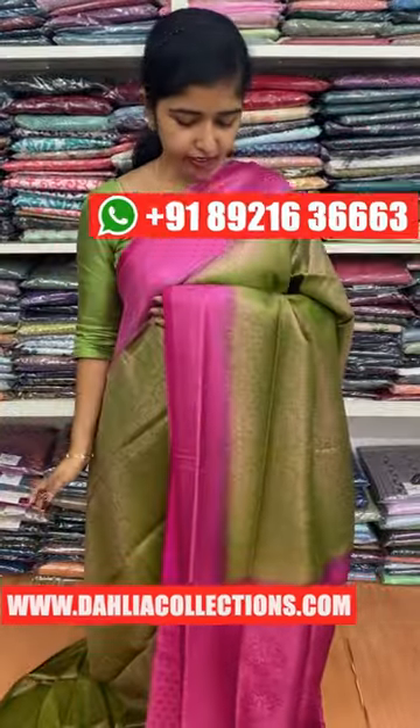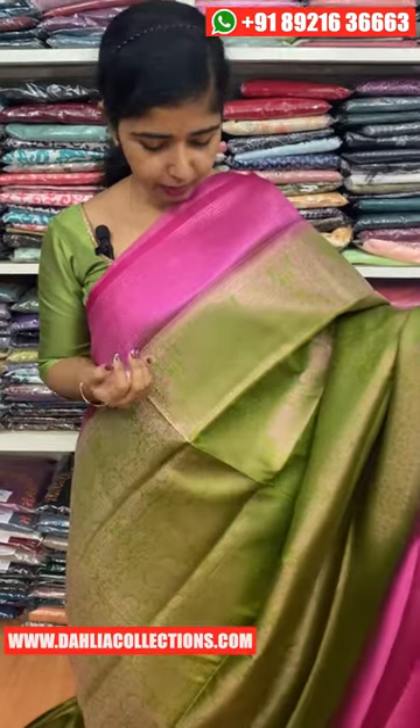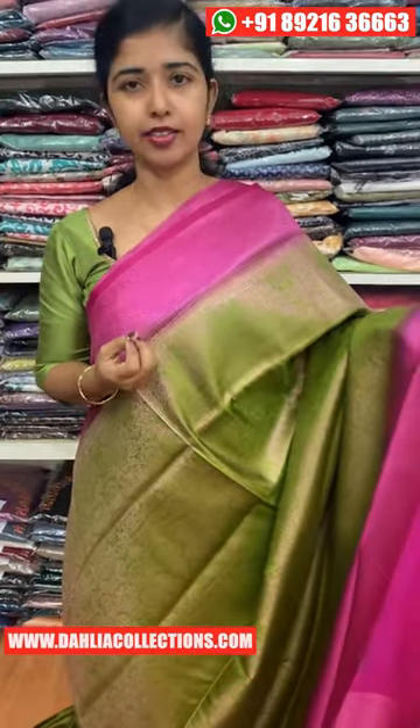Hi everyone, welcome to this video. We are going to show you how to do the saree in the party. The first saree is to show you how to do this type of saree, and we are going to show you two videos.